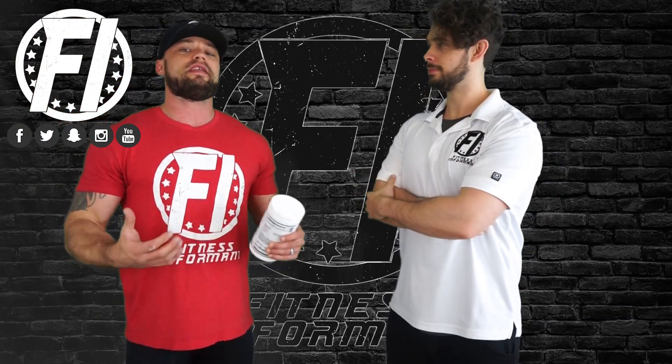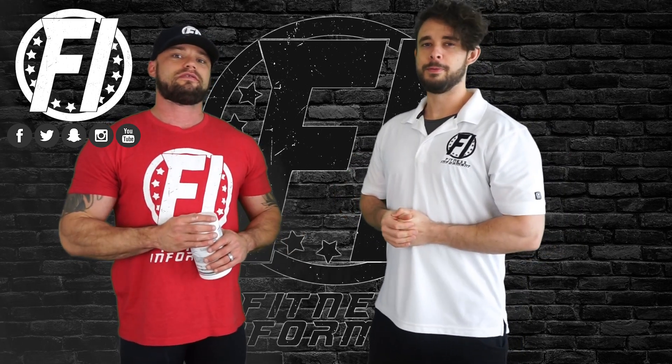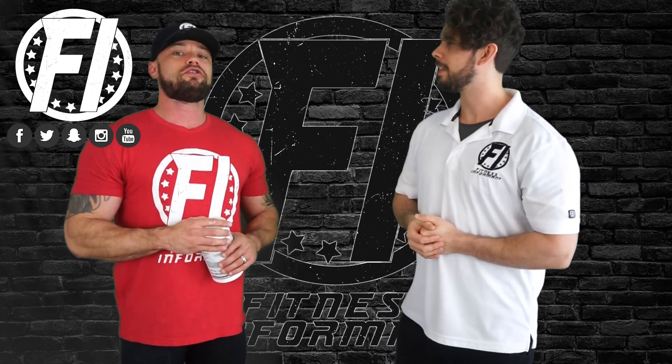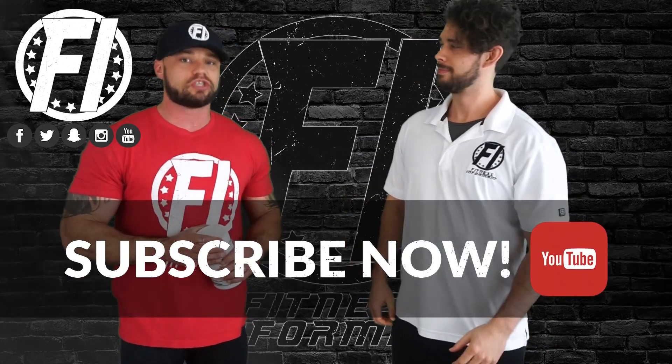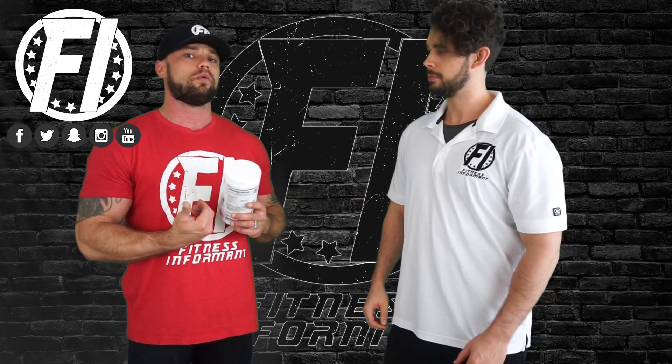What's up boys and girls? Ryan Buckeye, Fitness Informant founder and CEO here alongside Fitness Informant VP. Welcome to our YouTube channel FitnessInformant.com for a 100% honest, no bullshit review of Morphogen Nutrition Alphogen, what they call their high-energy pre-workout.